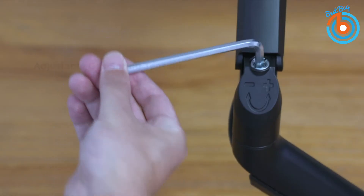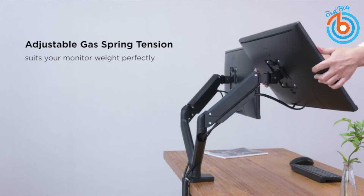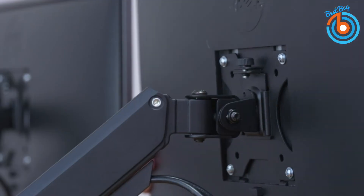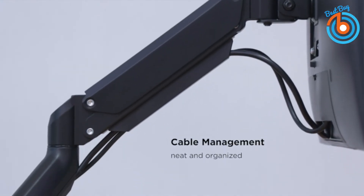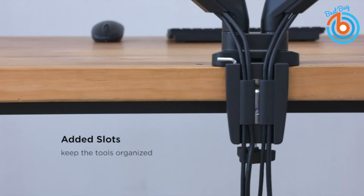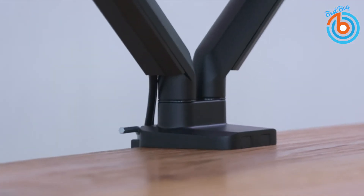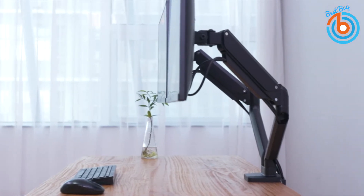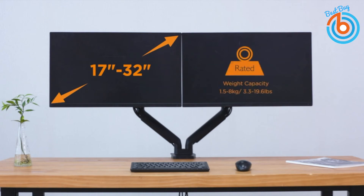The spring hover system allows the monitor height or angle to be moved seamlessly, letting you work in a more comfortable, ergonomically correct position to create a healthy work environment. The C-clamp works with desk surfaces from 0.4 to 3.35 inches thick, and the grommet is mountable to desks from 0.4 to 3.15 inches thick. Mounting is simple with a detachable VESA plate that fits most screens with VESA 75x75mm or 100x100mm mounting holes.